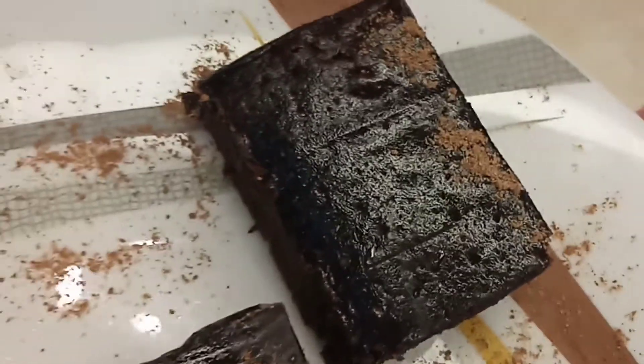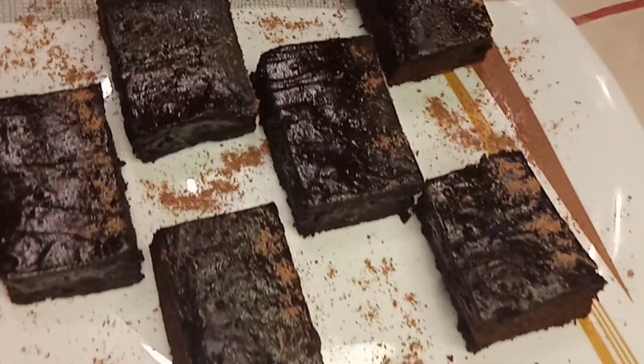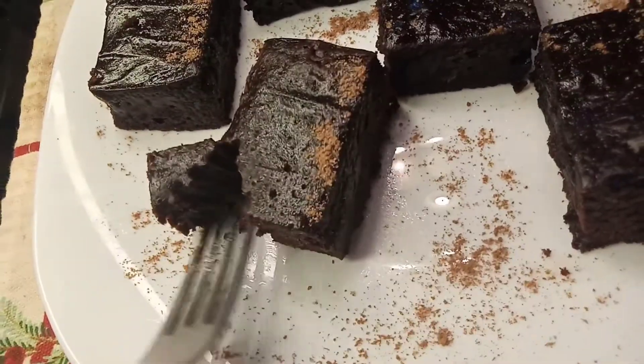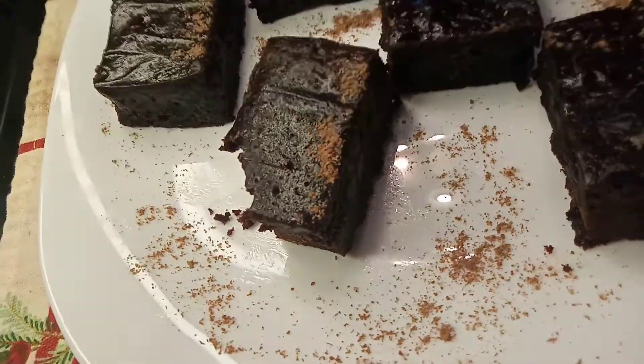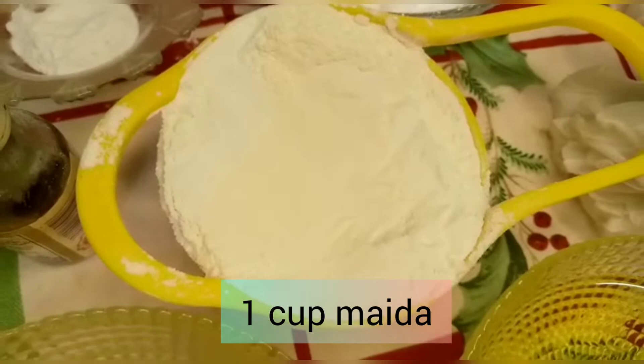Hey guys, welcome back to our channel. Today's recipe is brownies, which will be very soft and very good. You don't need ganache at all — just make it and enjoy it.